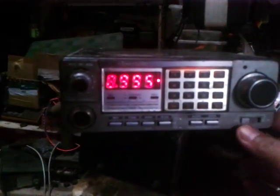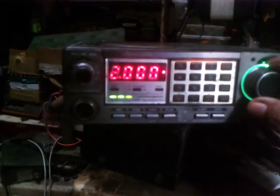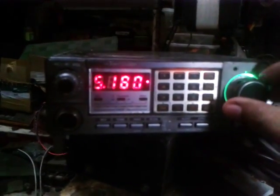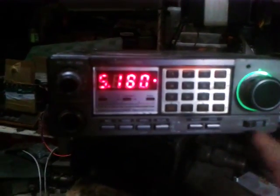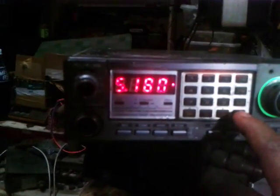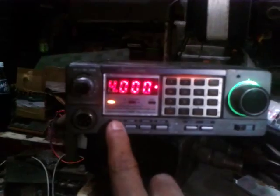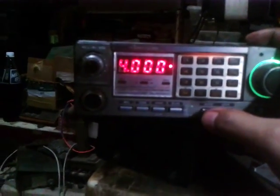It also functions on the memory channels. We don't have indication of memory one or memory two because of the LED conversion, but it's still working. That is the stored frequency, and if you want to scan on a memory channel, that also works — scanning through memory channels.